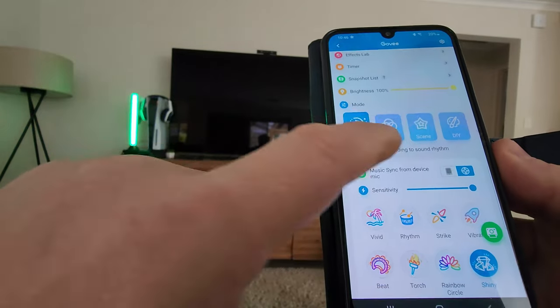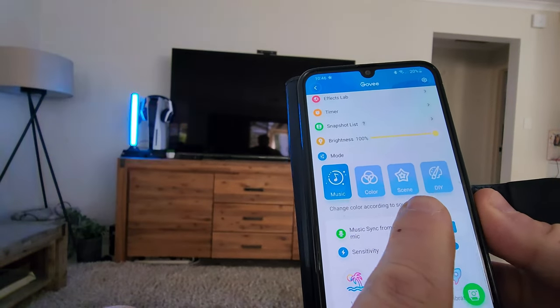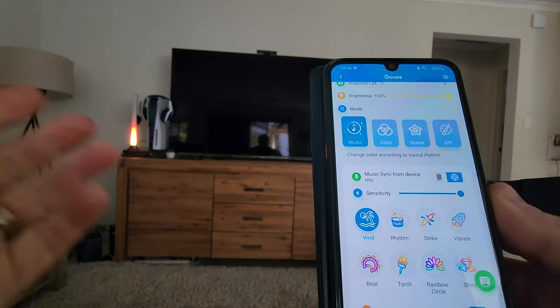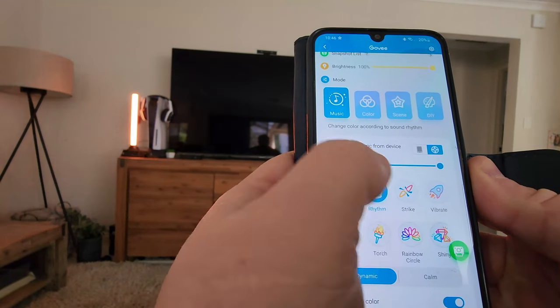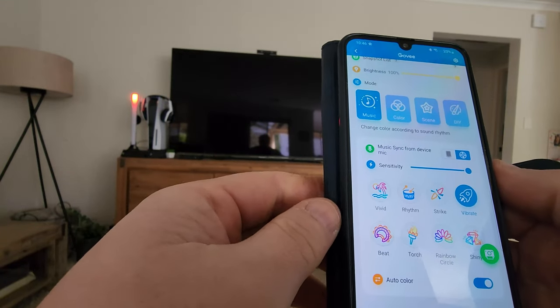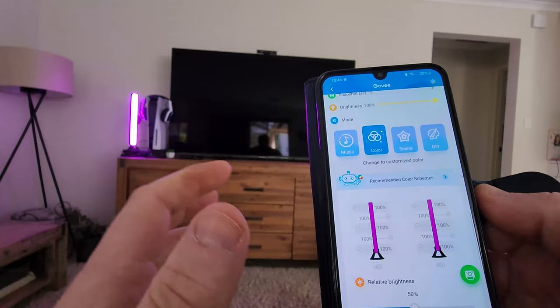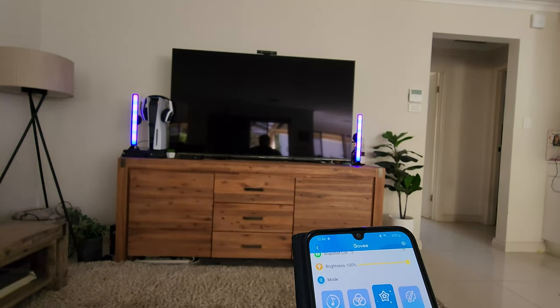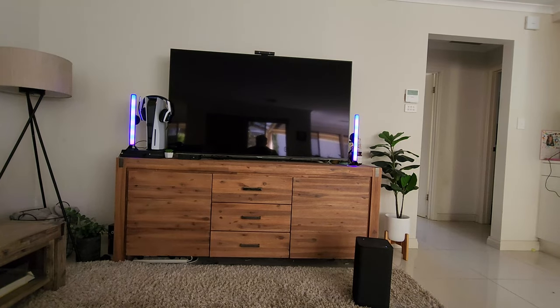In your Effects Lab, this is where you've got all your different settings — music, scenes, DIY, et cetera. Under music, you can change between vivid, rhythm, strike, vibrate — all these different settings are going to change the lights. You can customize them with your own colors, which is amazing. You can set the scene too. If you've got a Halloween party, that's a pretty cool setup for your Halloween lights.